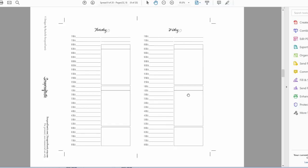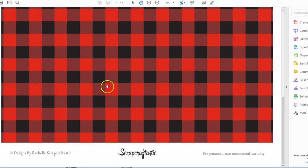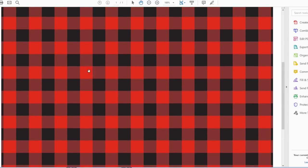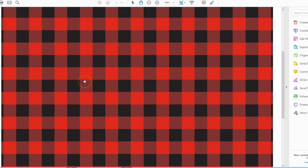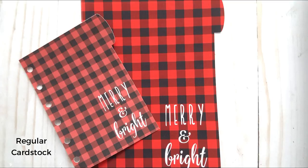While I'm waiting on those pages to finish printing, I'm going to use a different cover — not the one that came with the insert. I'm going to use this free file available on my website: it's buffalo plaid in red and black. I'm going to print this on matte photo paper so I can get the best quality print, and I'll show you the difference between printing on regular inexpensive card stock versus nice quality matte photo paper. You can see the difference here.